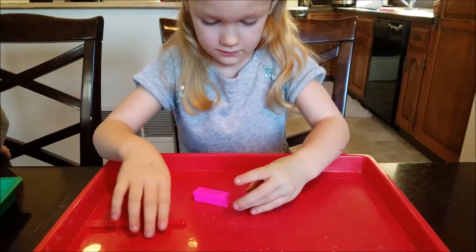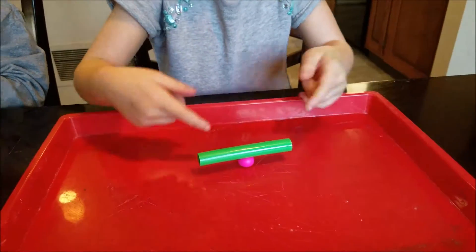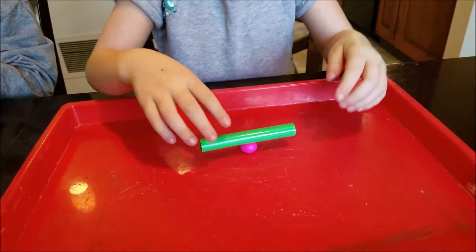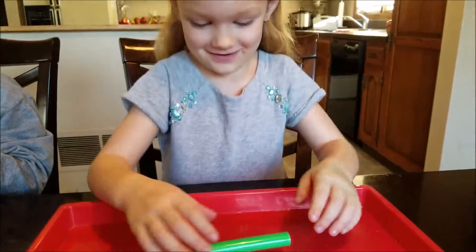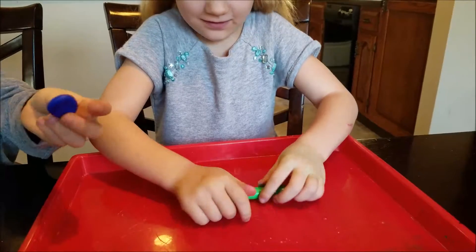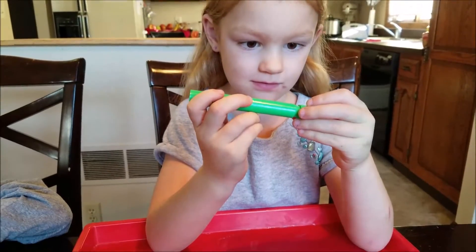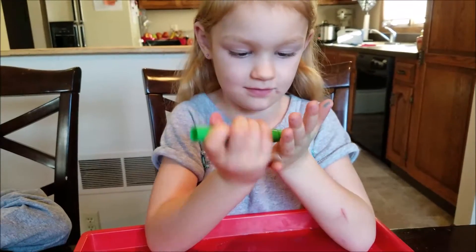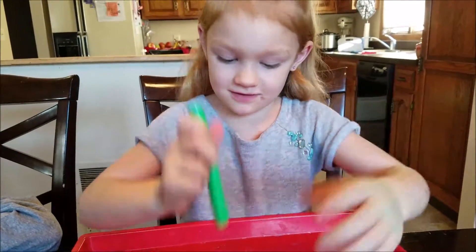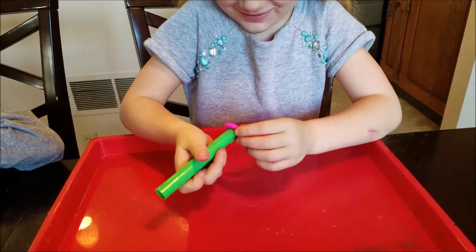Then you roll it into a ball. Can you roll it into a ball? Next, Natalia is going to roll it using the roller. Can you roll it just a little bit? Perfect. You attach the roller to the heart stamper, and then what are you going to do, Natalia? Stamp it. Press hard.